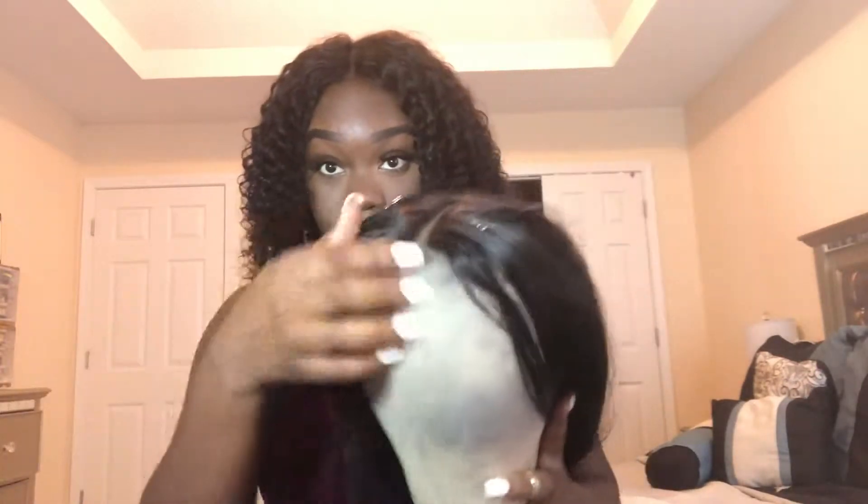I'm going to keep this on the mannequin so y'all can look at it better. This is what I sewed it onto — my canvas. This is the Unice hair, 28 inches I think. The one word to describe this hair is: annoying.